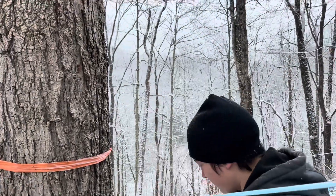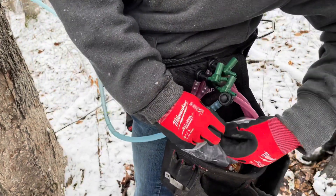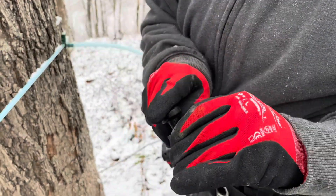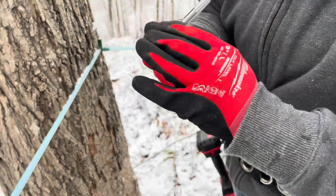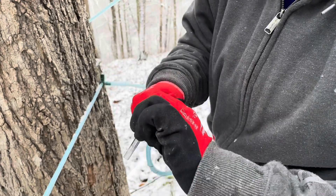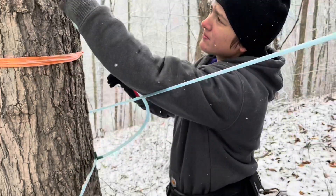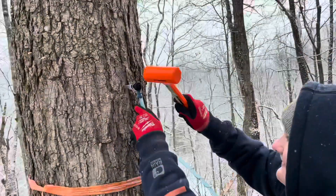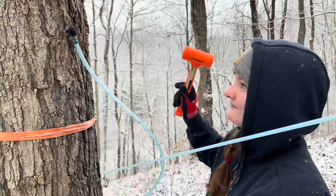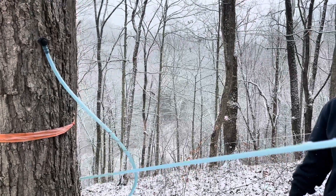Then what do we do? Put the tap on the end. We got these stub spouts on five-sixteenth inch drops and these stub spouts stay on year round. The tap goes on. We try not to touch the tap too much — this is a sterile environment as much as we can make it. And then Miss Tapper comes along. We just get it in nice and snug until it kind of bounces back. That's good. The first tap of the 2021 season, and we're off.